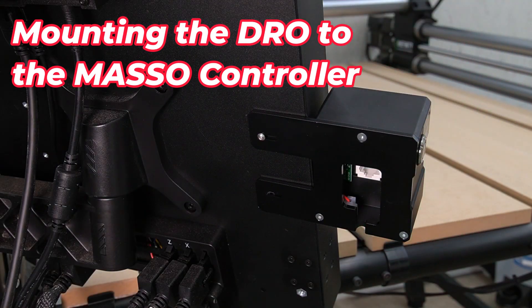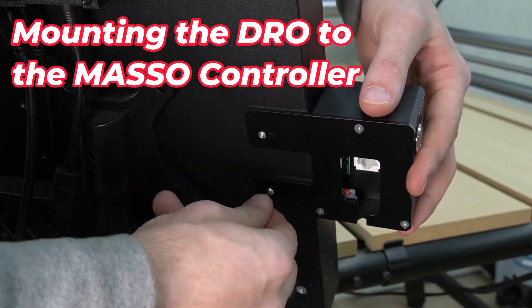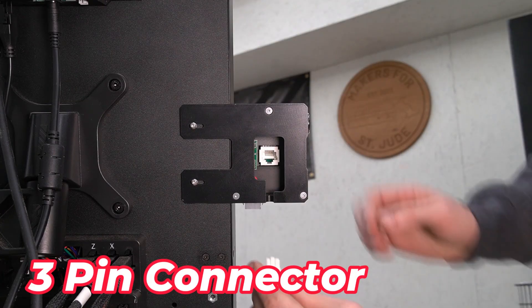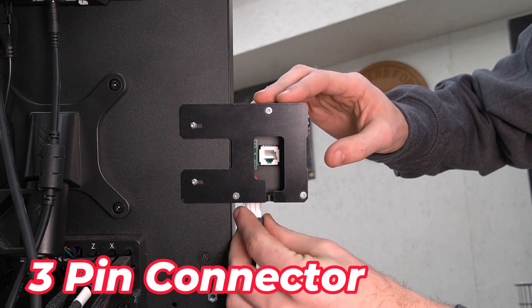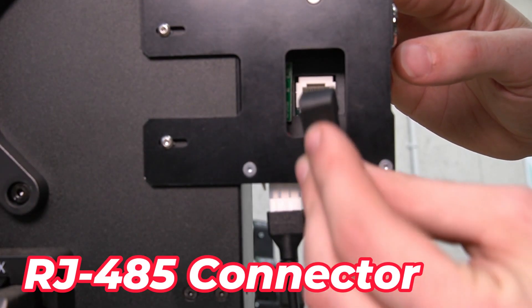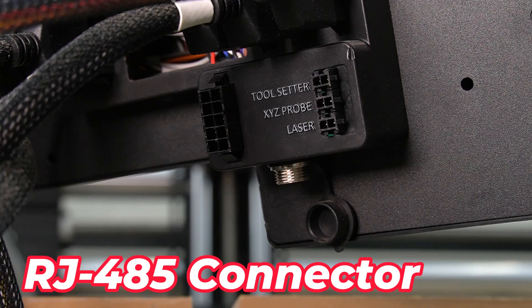We'll first install the top bolt, leaving it loose so that we can align our second bolt, then we'll secure that and go back to the top bolt to finish securing it. With our DRO bolted to the side of the MASO controller, we can now connect the 3-pin connector to the bottom of the digital readout and the RJ485 to the back of the digital readout.